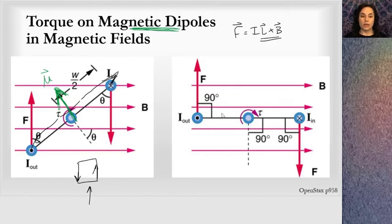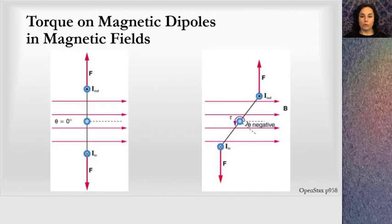I can do the same thing with another example. Looking at this situation, I figure out the direction of the magnetic dipole moment — into the page on the right, out of the page on the left — I get the magnetic dipole moment pointing upward. I can see that the torque is causing it to rotate to align with the magnetic field. That's what wants to happen: the magnetic dipole moment will align with the magnetic field.